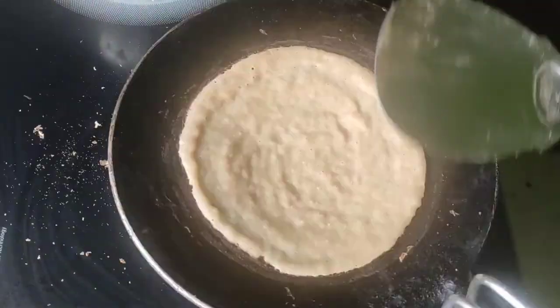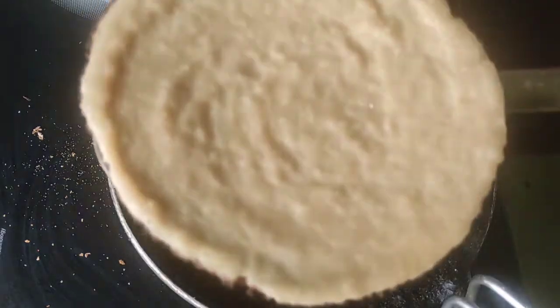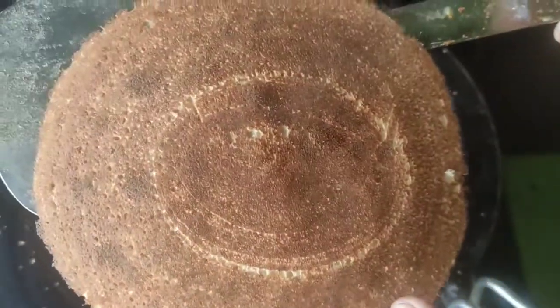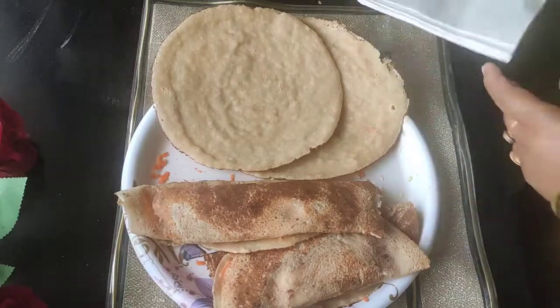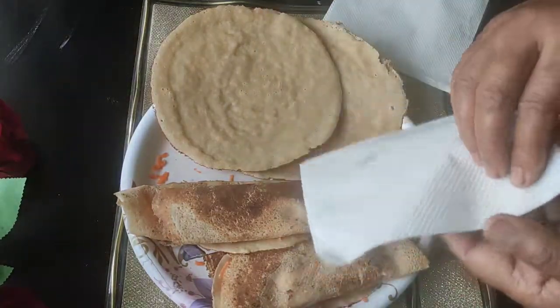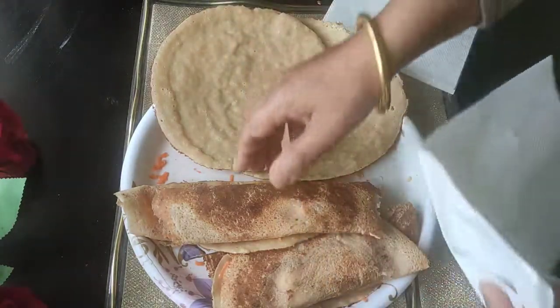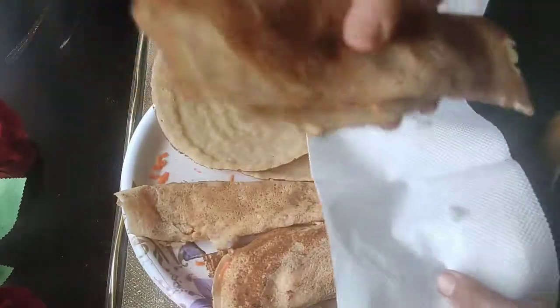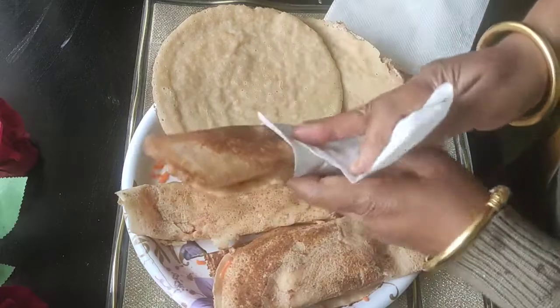The flour is totally cooked — it's all cooked. Put the flour together and add the flour. Now I will show you how much of this soup is cooked. You can eat it tender and make the bread — it will taste the same.